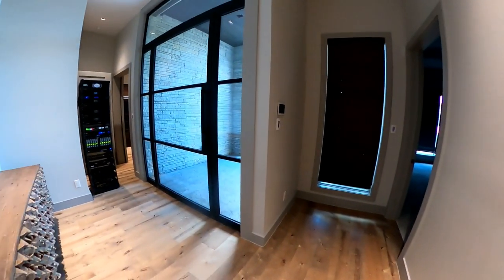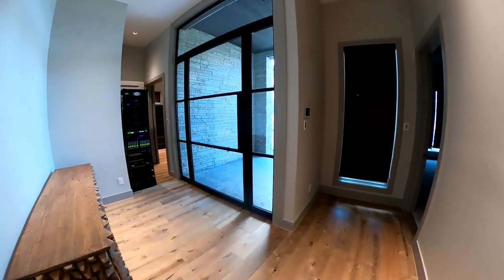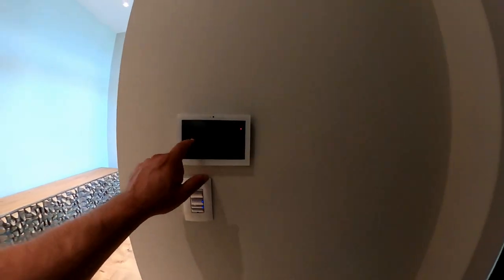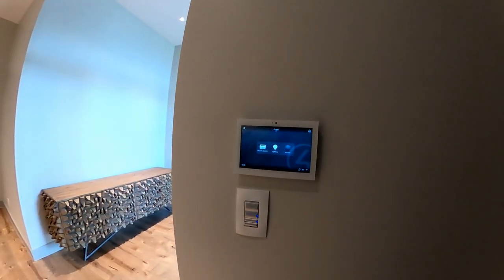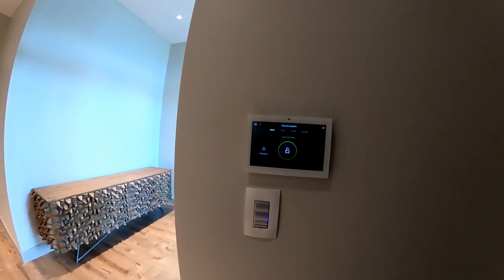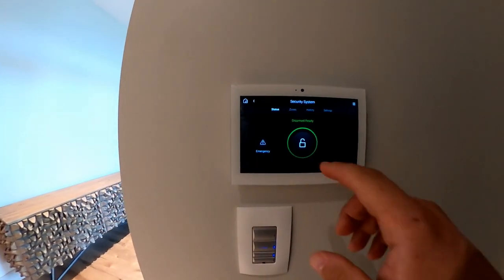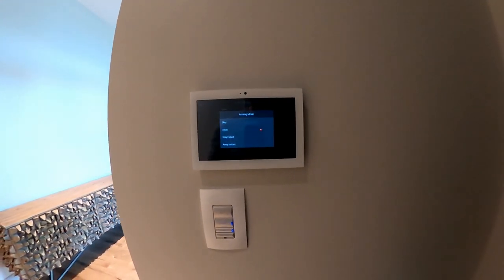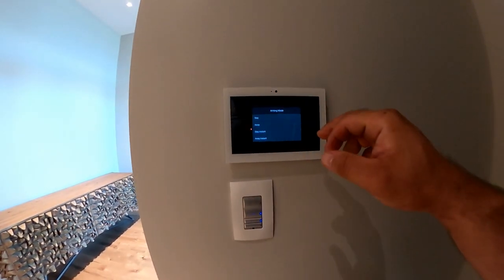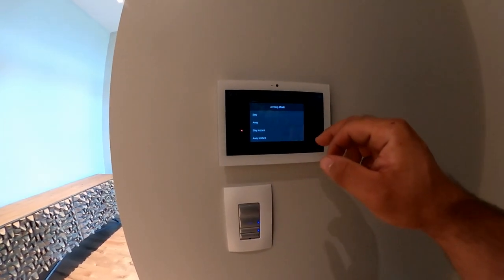We have a beautiful front door, and when we walk in, right around the corner we have a Control 4 touchscreen. We've got a timer to get into the house, and when we do, we can click the security system and it will allow us to quickly arm or disarm the system. We have stay, away, stay instant, and away instant options. Whenever we click stay or away, it will set our alarm and we'll need to leave the premises.